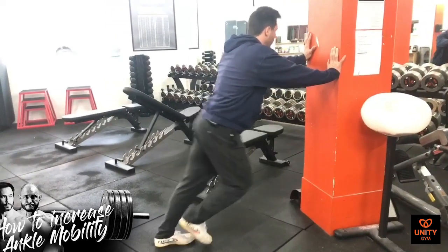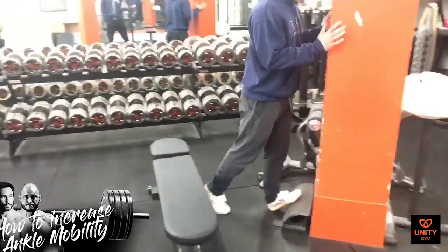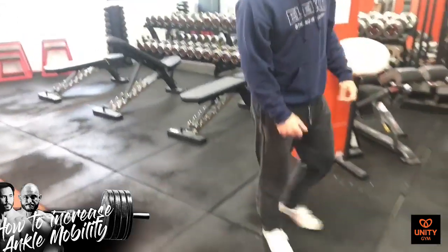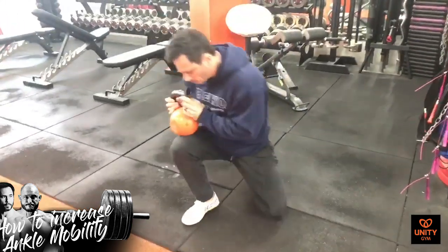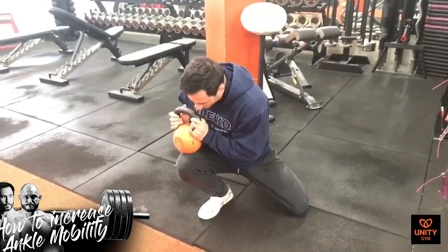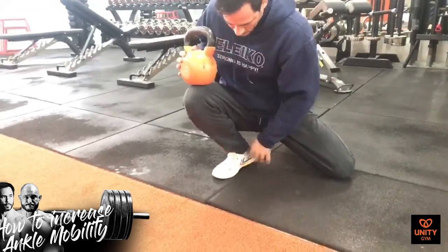Now we go into just the basic static stretching — this is the stuff you can do anywhere and all you need is a wall. The best thing would be a step like this. The next stretch we're going to do is a loaded stretch: grab a kettlebell and we're going to lean right into it like this.